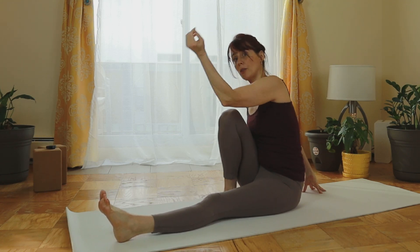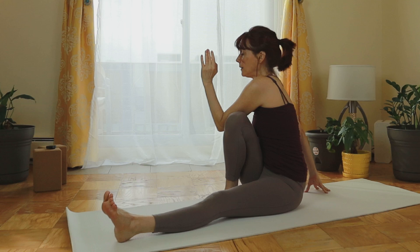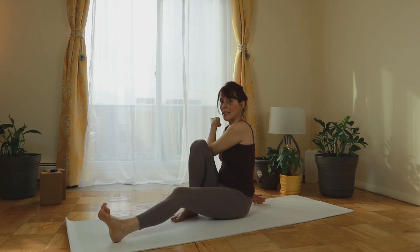We do the same gesture — the left elbow comes to the outside of the right knee. On the inhale work on lengthening the spine, and on the exhale twist. You're probably beginning to feel it. And come back to center.